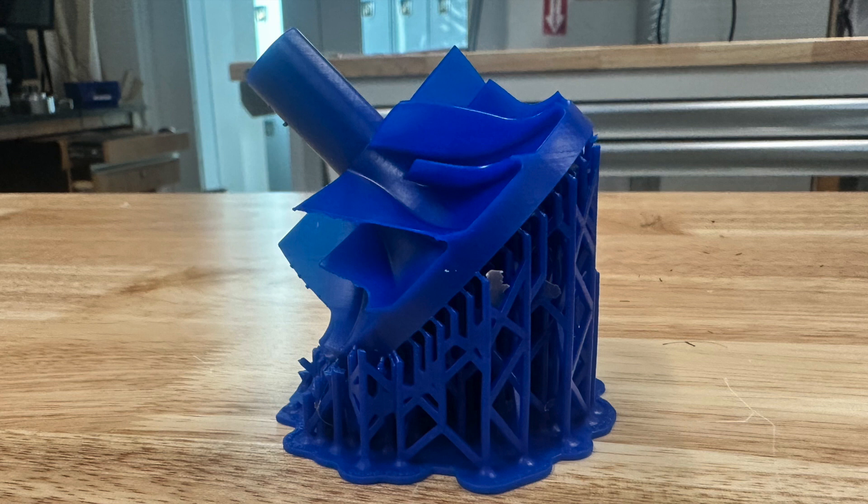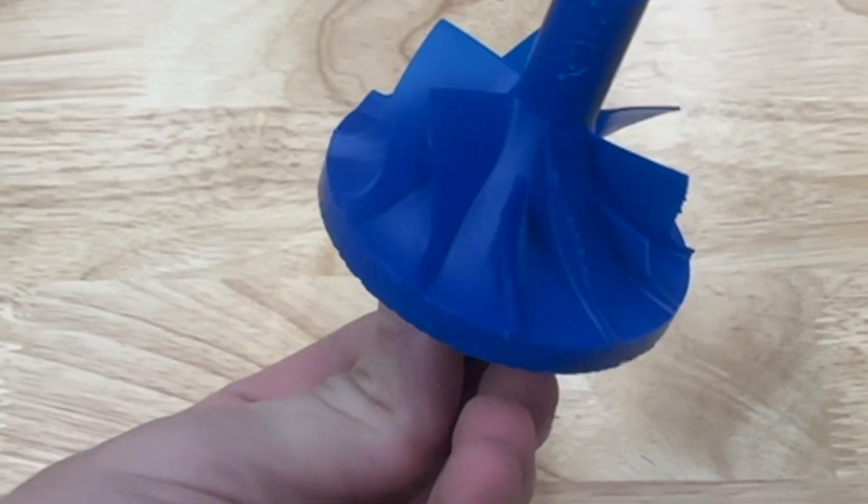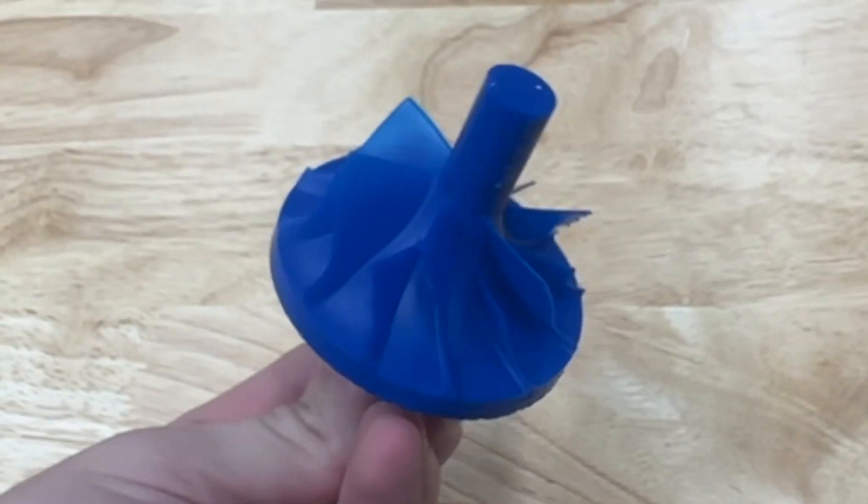This is a centrifugal compressor for a jet engine a friend is building in a class. He designed this and asked me to help him cast it, so that's what I did. This is the pattern printed in Formlabs Castable Resin 40 on a Formlabs printer.